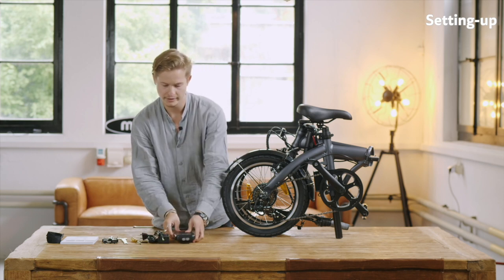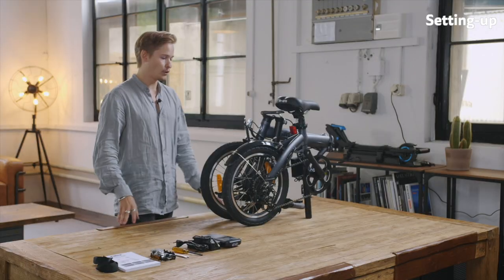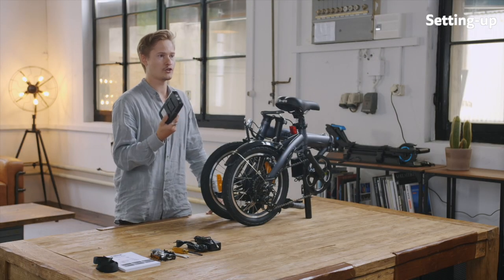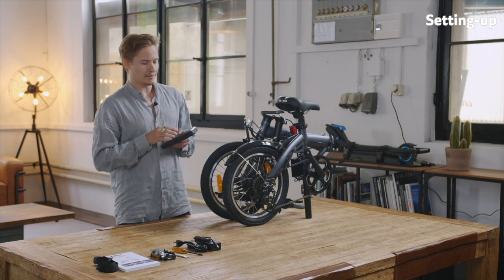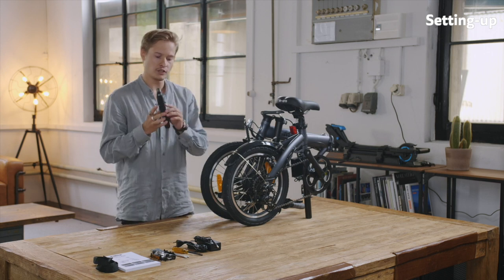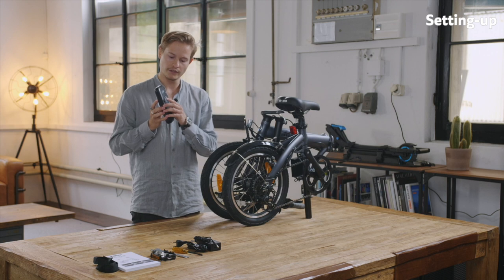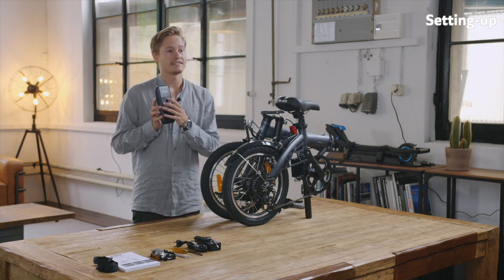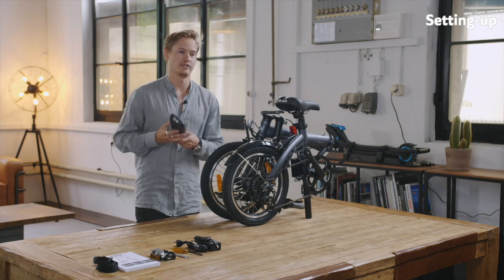Please make sure you have all that in the box. Very important is always at the beginning to quickly charge up the battery. Usually it's fully charged. You can just check by clicking on the button here and see if all four lights lit up — then it's usually fully charged.